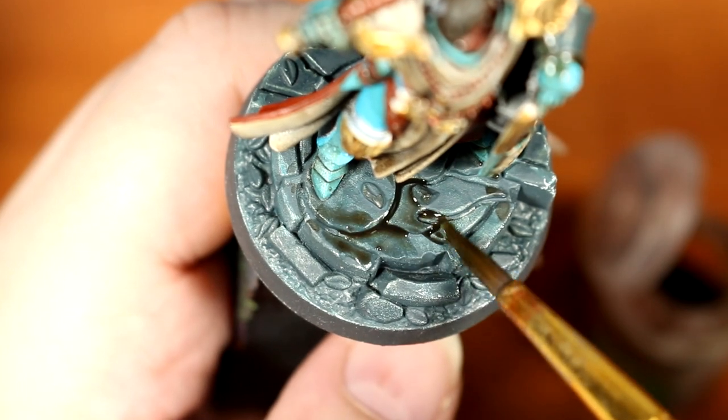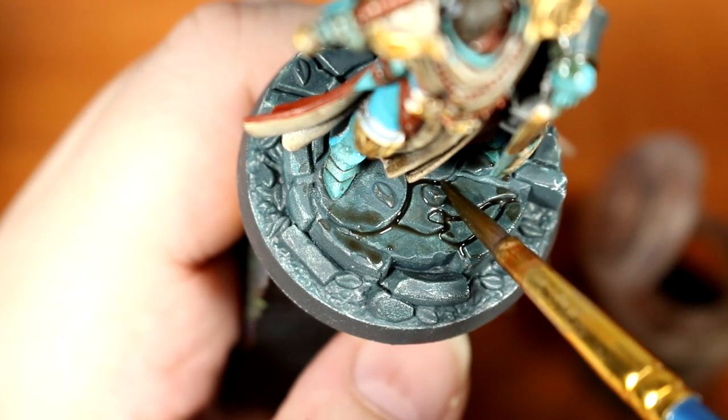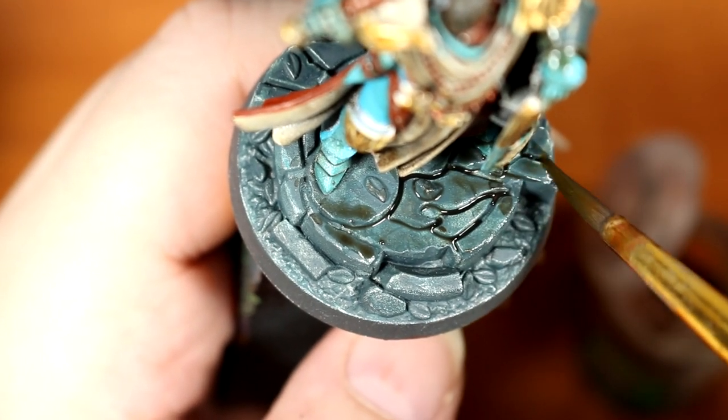Next, we're going to do the same thing to the base, applying an overall thick coat of Agrax Earthshade. This will help shade the base as well as giving it a more earthy tone. Once our model has had a little time to dry, we're ready to do some highlights.